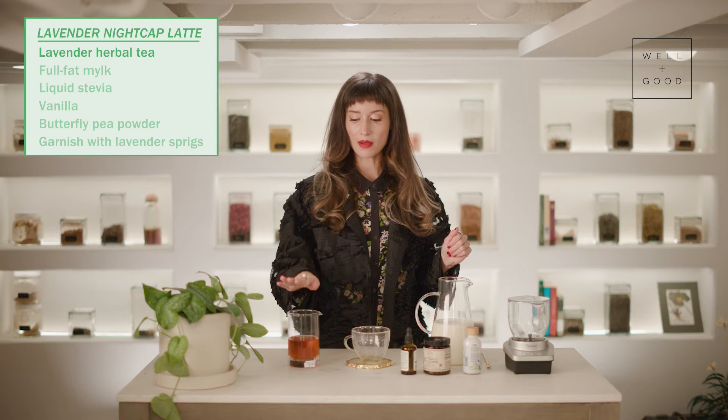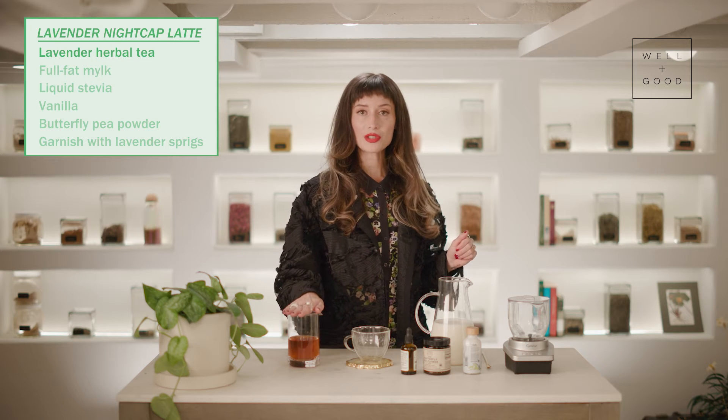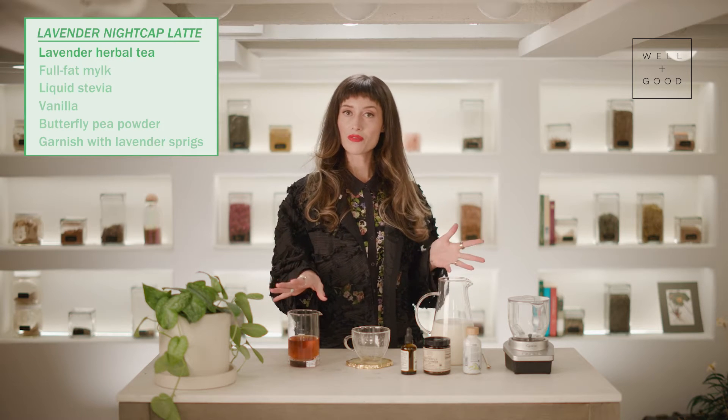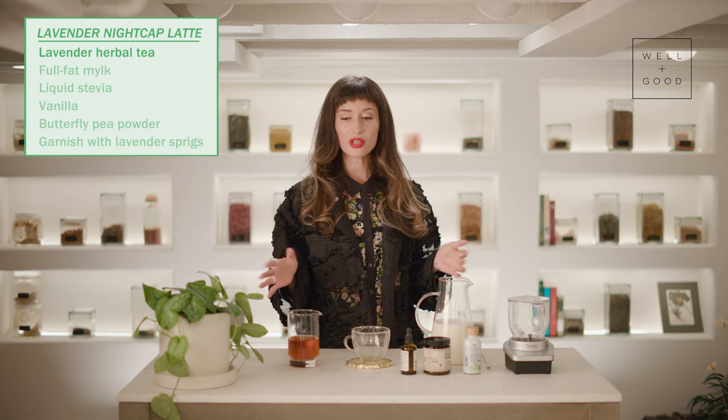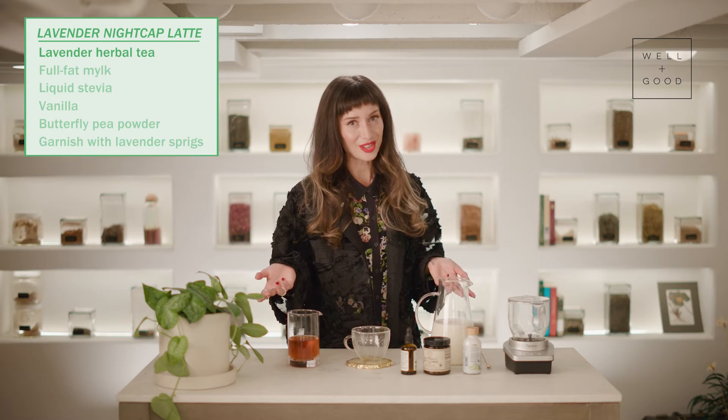Alright, so let's make our lavender nightcap latte. First, I made some herbal tea. I used lavender and a blend of a couple of those other Nervine herbs that I mentioned. You can use any herbal tea that you like for chill — obviously, I recommend lavender.